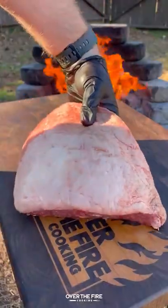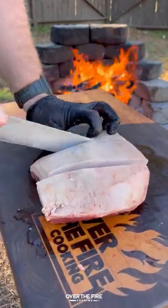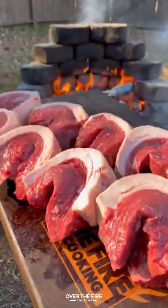Churrasco picanha with jalapeno vinaigrette salsa. I got some picanha, I'm going to slice them up into steaks and then bend them into a C-shape, skewering them onto my sword skewers.